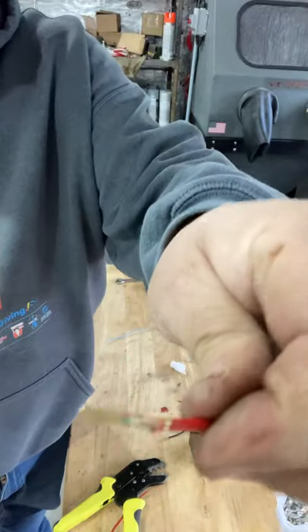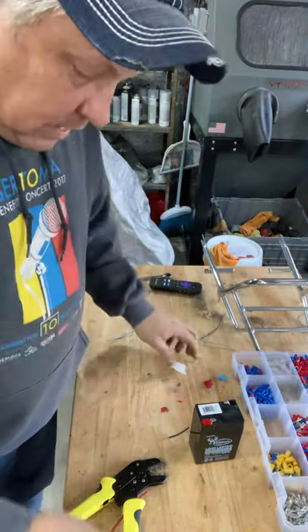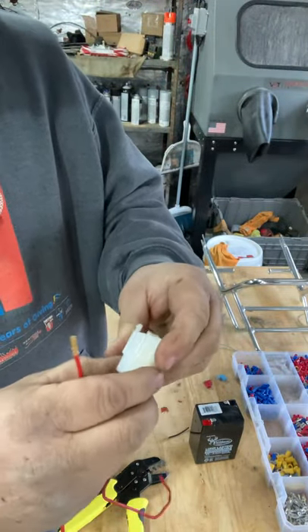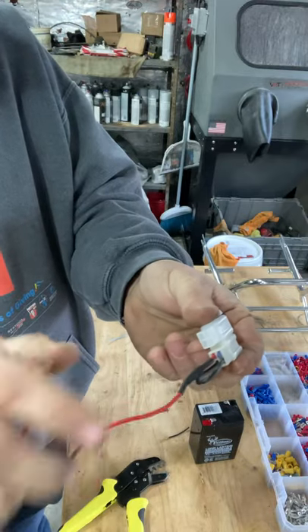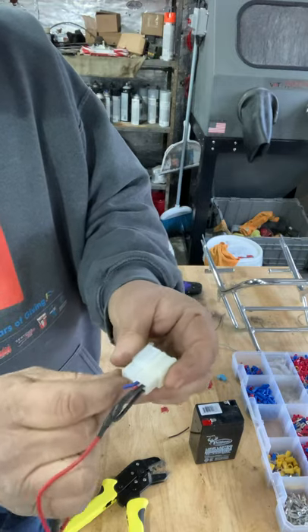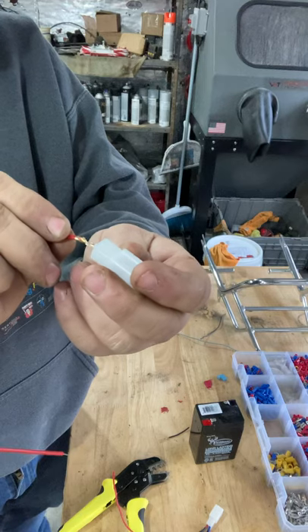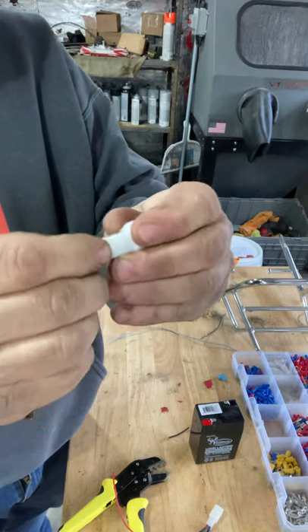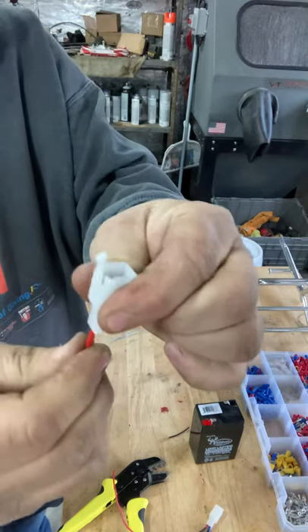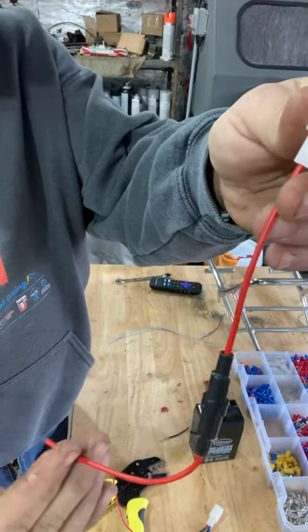Now we have a nice crimp connection — no soldering. We want to compare this and figure out where the wire is supposed to go. The red wire is going to go into this back fitting on this side. Turn it — there's a little clip on the inside of that metal piece. Make sure it's going in properly so the metal piece clicks into the connector, and once it's in there it's locked. That fitting is done.